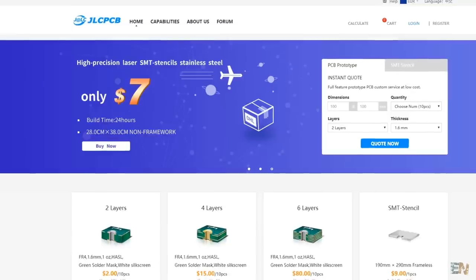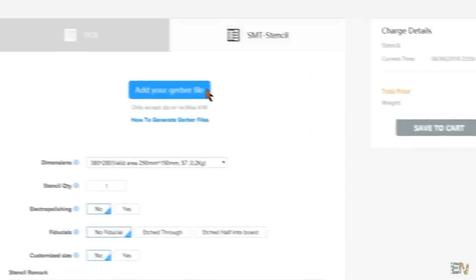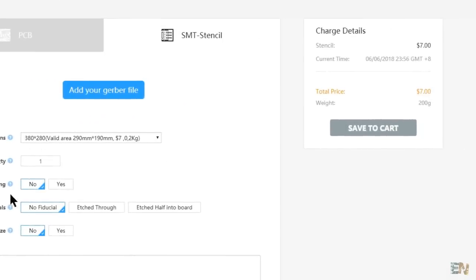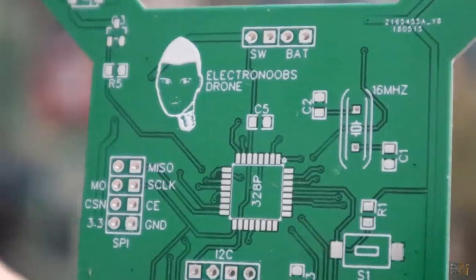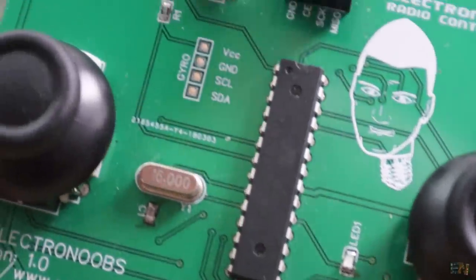If you already have the boards and you only need the stencil, go to jlcpcb.com and select quote now for stencil. Once again, upload the Gerber file and make your order. In my case, to Spain it took around 6 days to arrive using DHL. DHL is very expensive though. I've made other orders with common mail transportation and it took around 17 days. So if you don't have free shipping and time is not a problem, don't use express shipping and save some money.